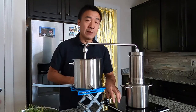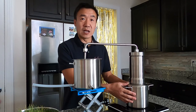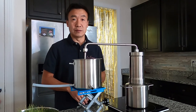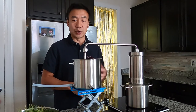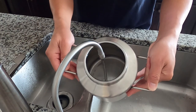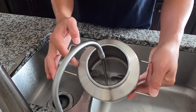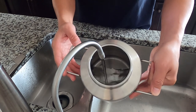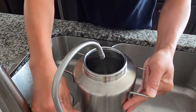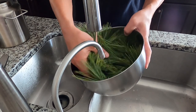Today I'm using an induction cooktop. The benefit of the LT3000 is you can use it on induction, fire, or electric — it works for all of them. Add water into the pot; you can fill it all the way to the edge, which is about 2 liters.